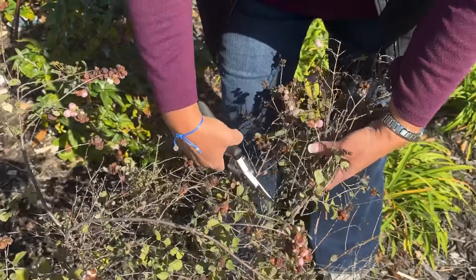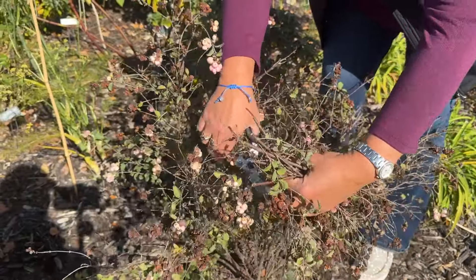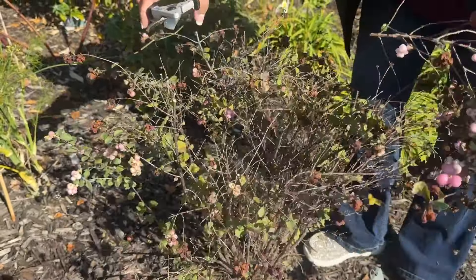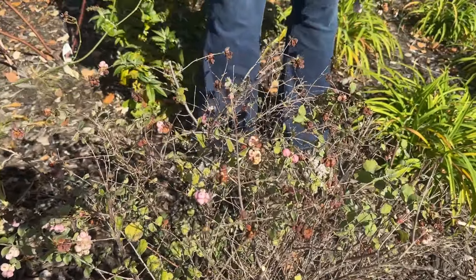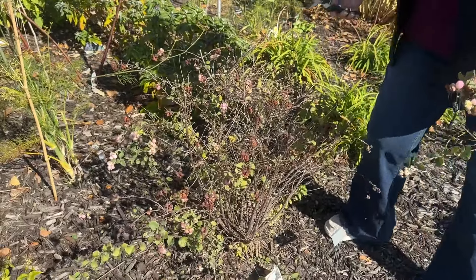I am using pruners to trim my plants. Another thing you could use would be a hedge trimmer — sometimes that goes a little bit quicker, but you don't have as much control. As you can see when I trim, I'm just looking for about 12 inches and trimming below that 12-inch mark. For the wispy ones on the side I just grab those and give a big cut. Scissors can also work well since they have a longer trimming edge. Find your tool of choice — I go between a pruner and scissors depending on what I have most handy.